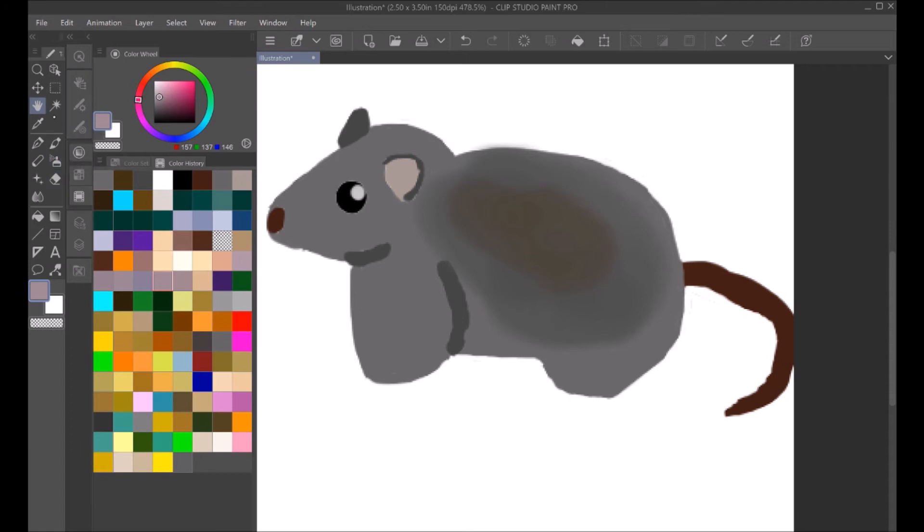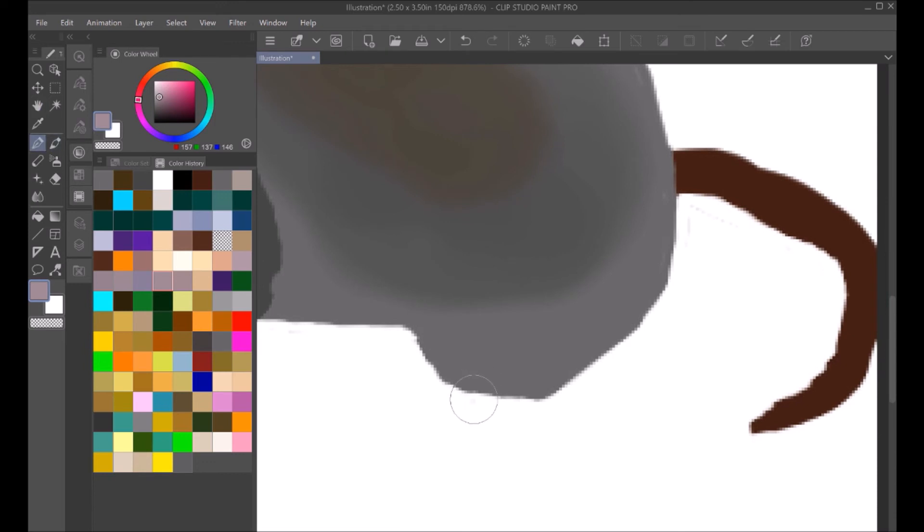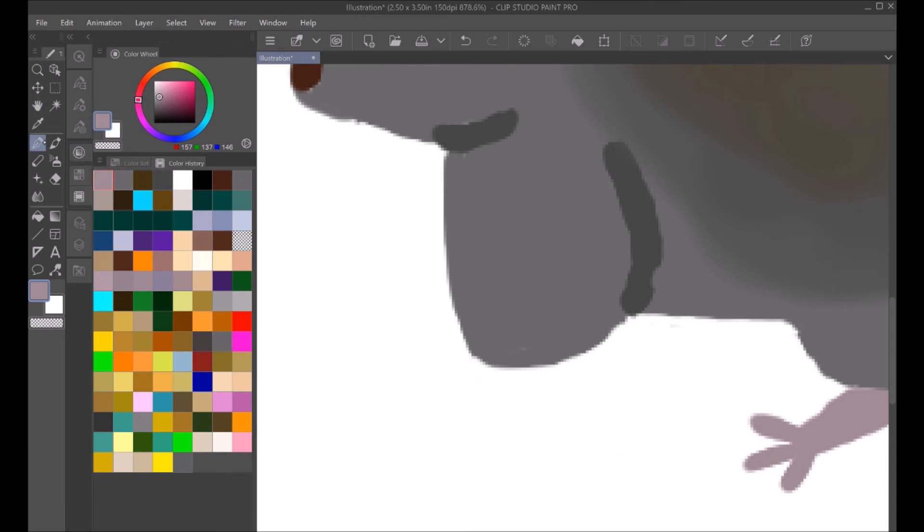I'm trying to draw Melomys, but it is looking a bit more rat-like than probably intended. But I mean, it looked fairly rat-like in real life before it went extinct. In fact, one name for it does include calling it a rat instead of a Bramble Cay Melomys. So that's not much of a stretch really — still looking pretty much what it was like before it went extinct.